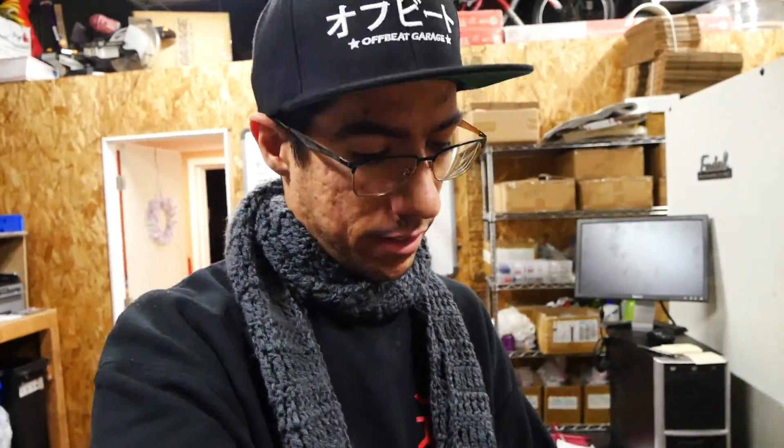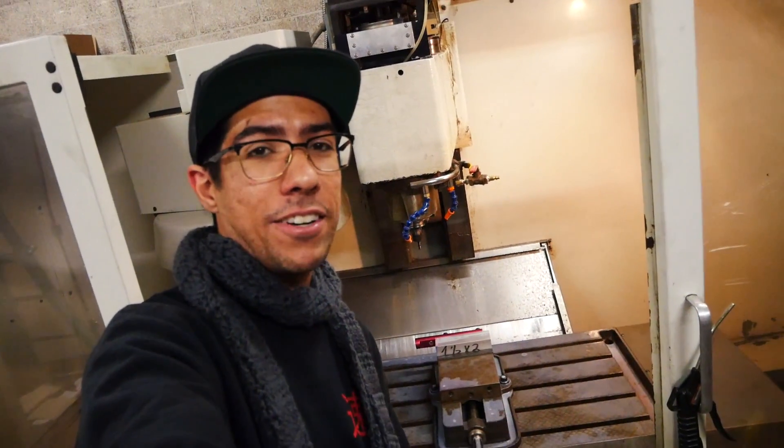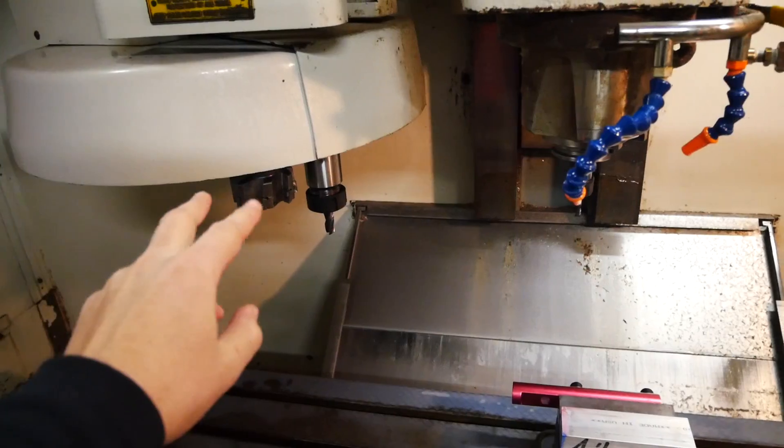Today has come the day where I will hopefully be running my first part on the CNC. It's taken a very long time. Today is January 4th, 2019. Here's me with the machine - I'm sick right now, it's very cold out, just trying to stay warm.